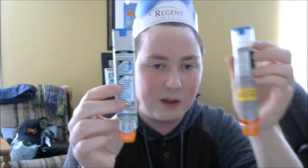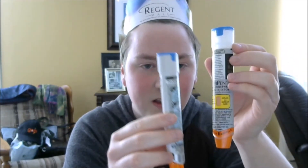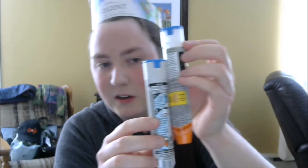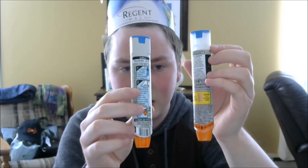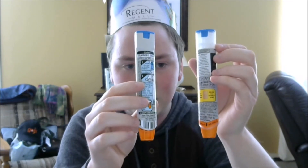I'm going to show you how to inject an EpiPen using my tester one right here. Side by side, they're awfully similar. This one's the tester, this one's the real one.